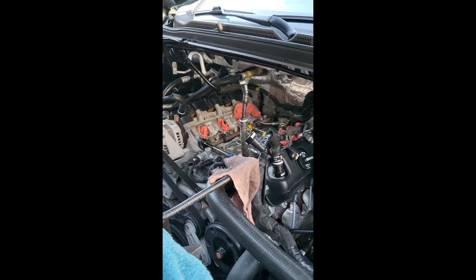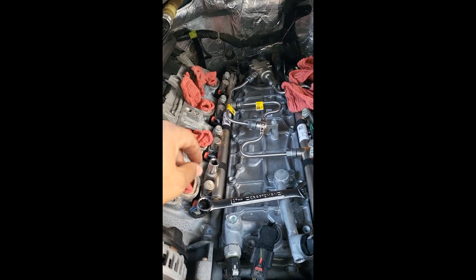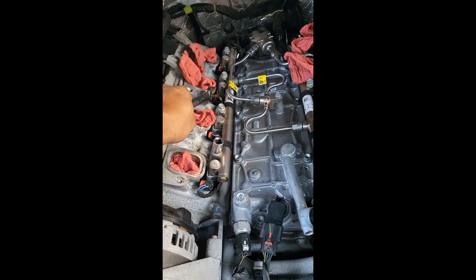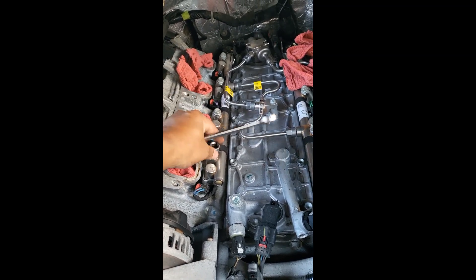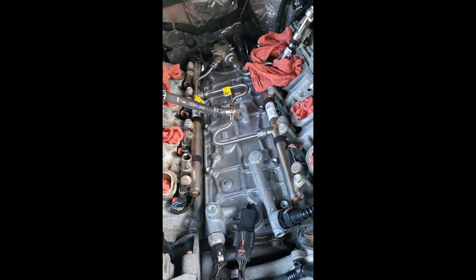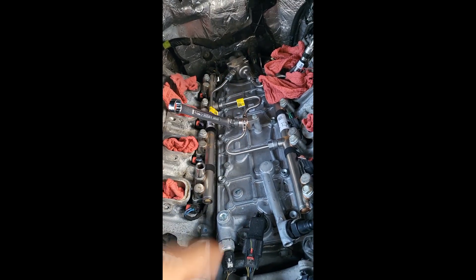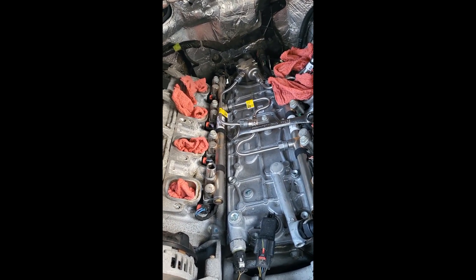Going back inside, there's still a dampener covering the fuel rails — that dampener needs to be removed. Once the sound dampener is removed, the fuel lines are exposed. I'm holding a 17-millimeter wrench, but those four bolts on the passenger side fuel rail are 13 millimeter. You need to remove those four 13-millimeter bolts and then use the 17-millimeter wrench to disconnect the fuel lines that form like a cross member.